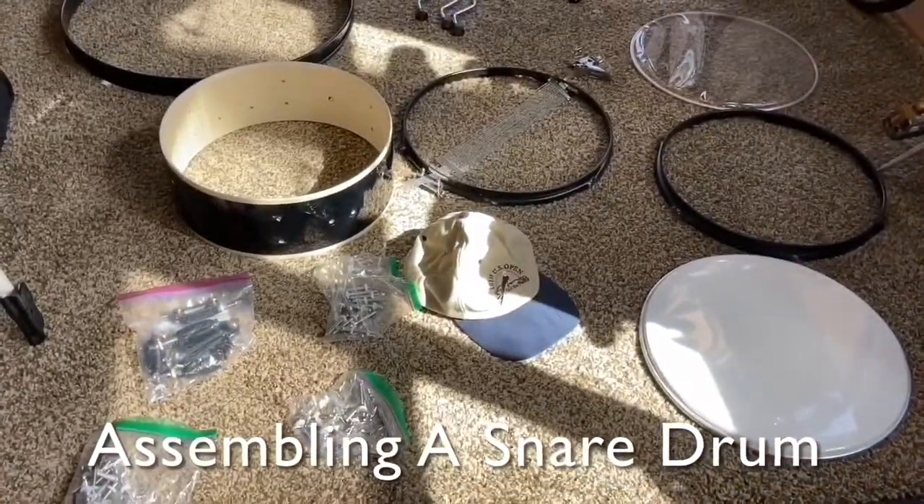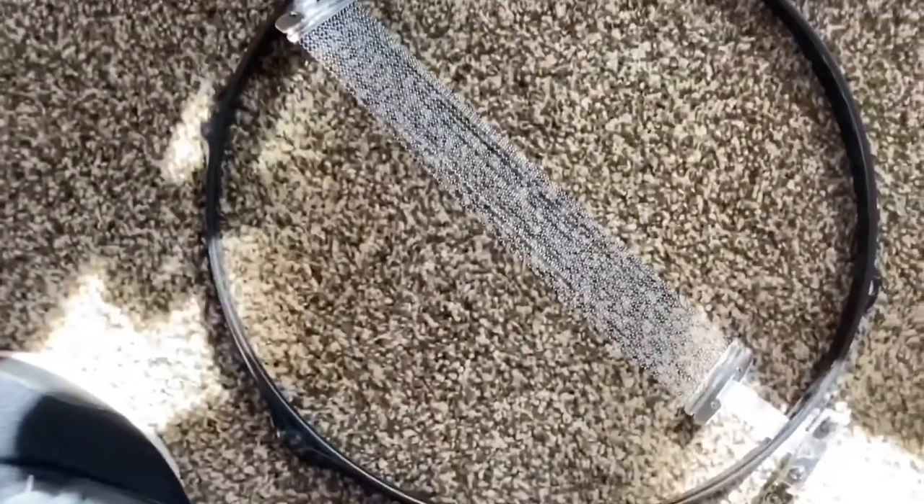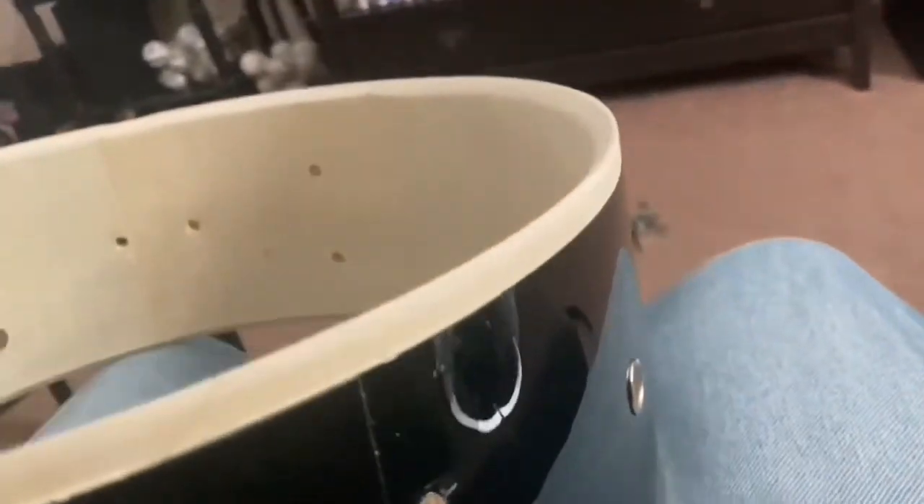Here we have all the parts to assemble a snare drum. We'll take it step by step. This drum has six tension rod casings and the shell is pre-drilled to accept these.